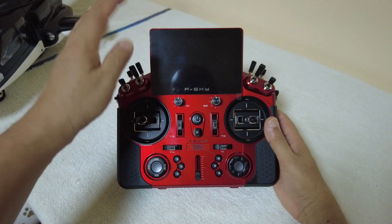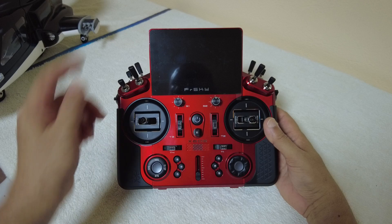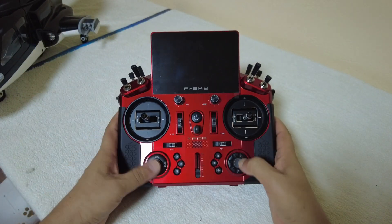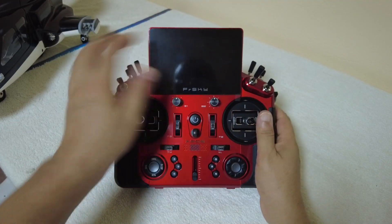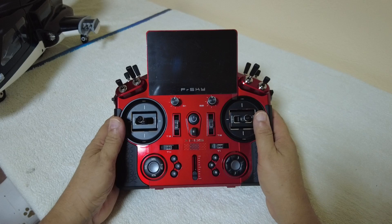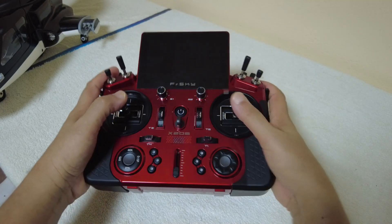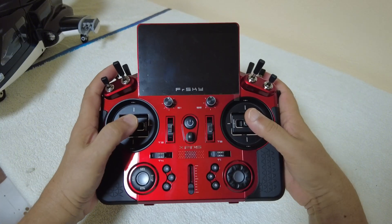There's a big, nice 800 by 480 resolution screen, and it is a color touchscreen. So you don't program the radio just using the buttons, but also you can program it very quickly by just using the touchscreen. The gimbals are high precision Hall effect gimbals and they have a very nice, good feel on them.